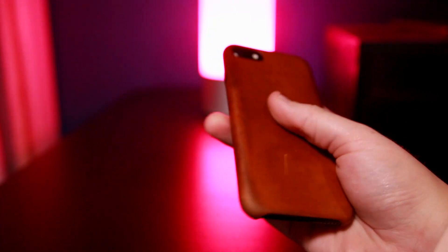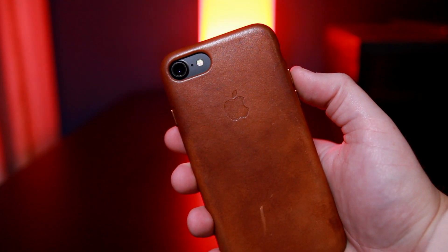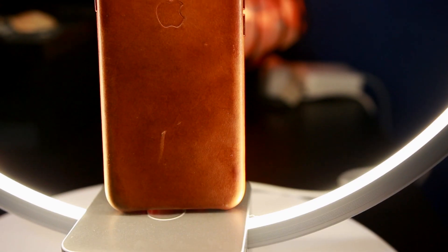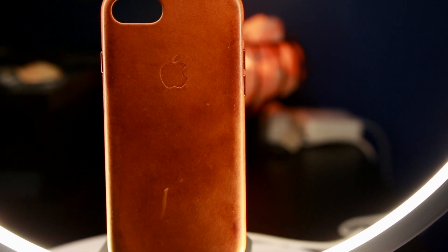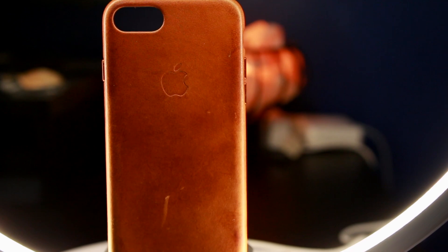You can see this is about three months of use and it is getting a very nice patina on it. I would say it does look better over time. This one is the saddle brown colorway if you want to check it out. After about three months of usage you can see I have a pretty big scuff on the bottom — I think that's just from my fingernail — so it's really not that durable, and that brings me to my next point.